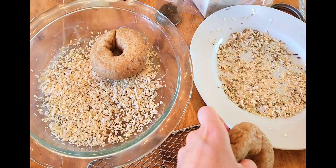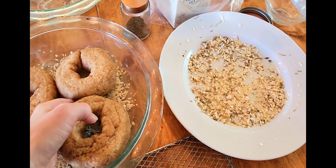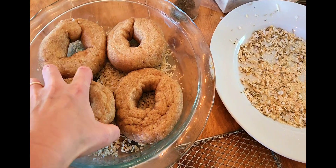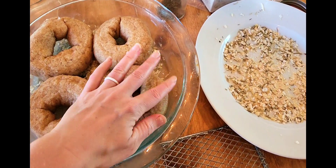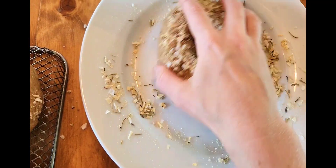Once they've cooled off a bit, put your seasoning on a plate and push the bagels around on the seasoning. Since I'm doing onion bagels, I used dried onions and also tried an Italian herb mixture.